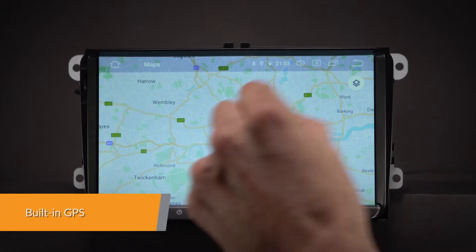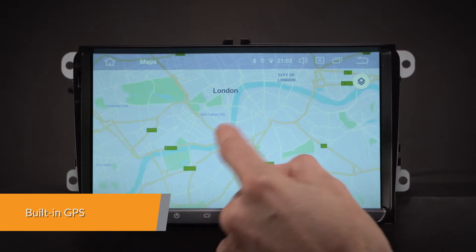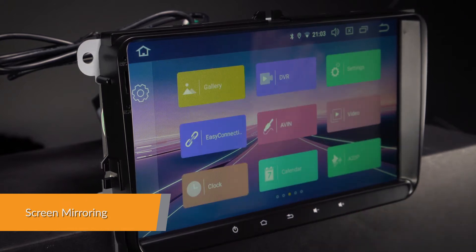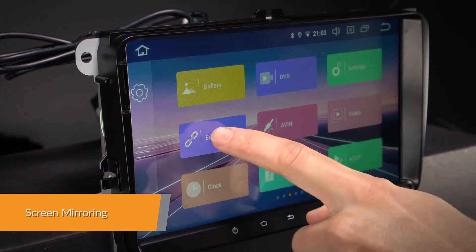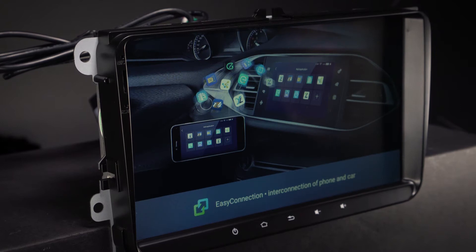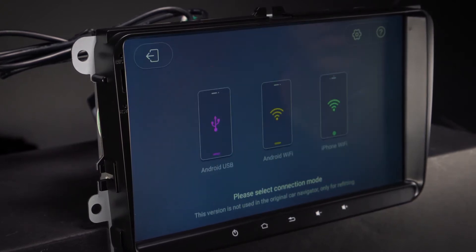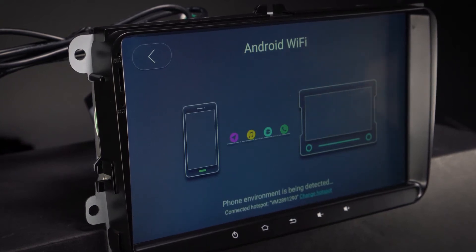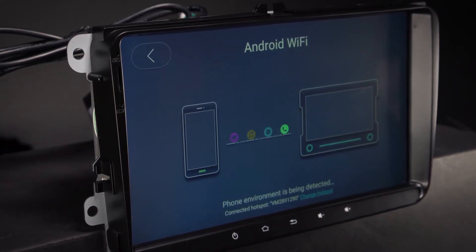Supports various Android navigation software including iGo, Google and more. Screen mirroring takes the things you want to do with your smartphone while driving and puts them right on your head unit. You can read messages, watch videos, play exciting games and listen to music — all in a way that allows you to stay focused on the road. Just connect your phone and go.